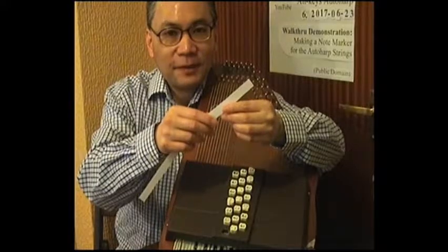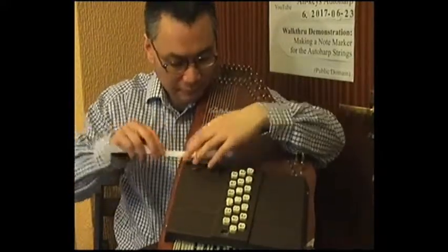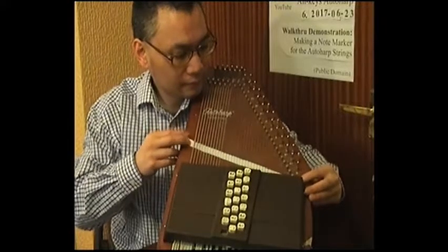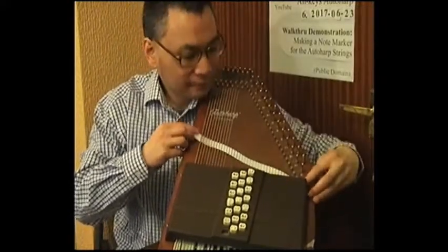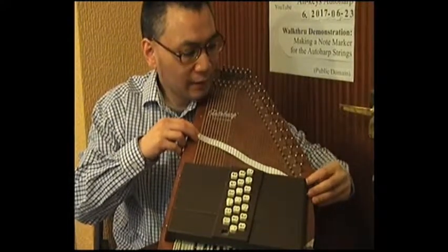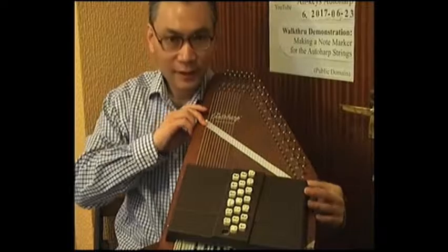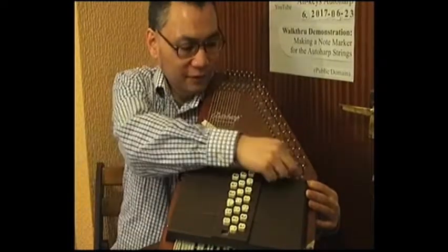Once I have that, I need to feed it underneath the strings. When it comes out at the far side by the high strings, it needs to come out by at least one inch. And at the other end, at the bottom strings, it needs to just come out just underneath the logo, so that it sits directly underneath the line of strumming.